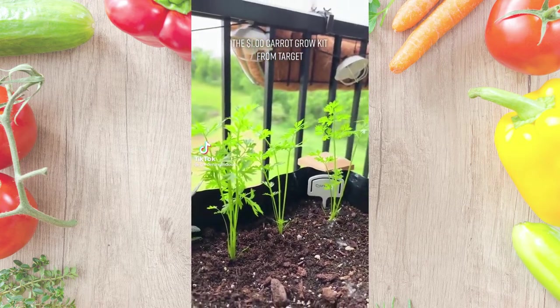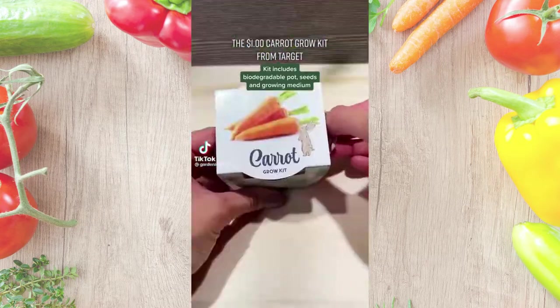I tried a $1 carrot grow kit from Target, so you don't have to. This cute little package was a packet of seeds and the growing medium.